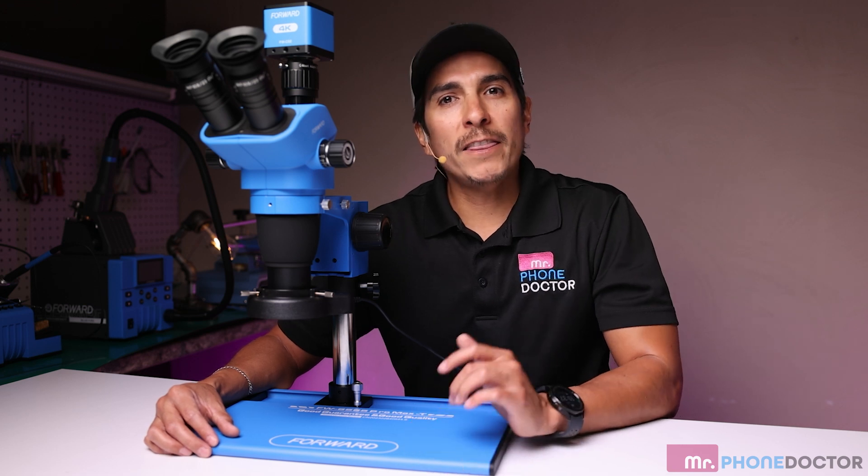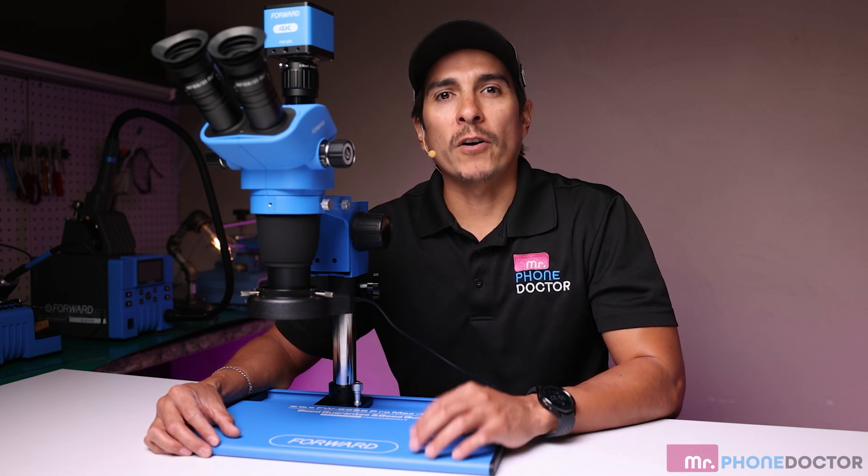In conclusion, the Forward Microscope 6565 Pro Max T and the Forward 4K Microscope Camera are essential tools for anyone serious about electronics repair. Their combined precision and clarity are unmatched.